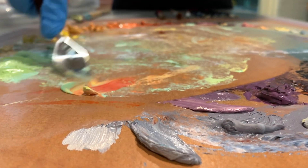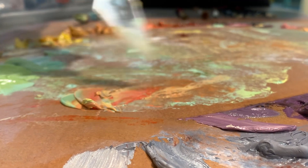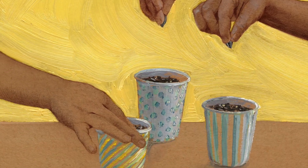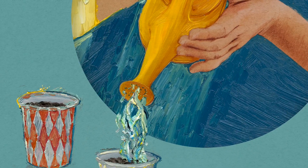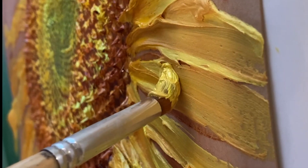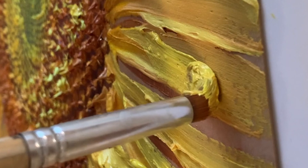When the materials you use when working on a project have something to do with the meaning of that project, whether you're asking a question or telling a story, often those materials, because they already have something in common with the subject, will help point out answers and share that story. And the process of working with those materials might even bring up new questions and observations.